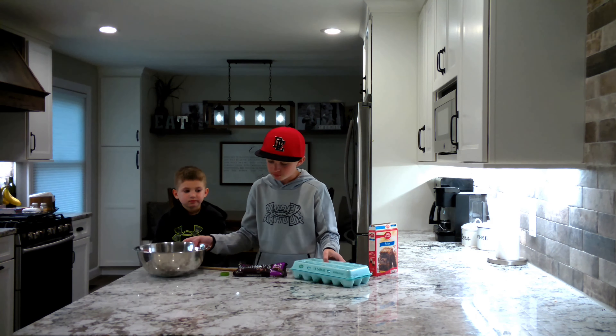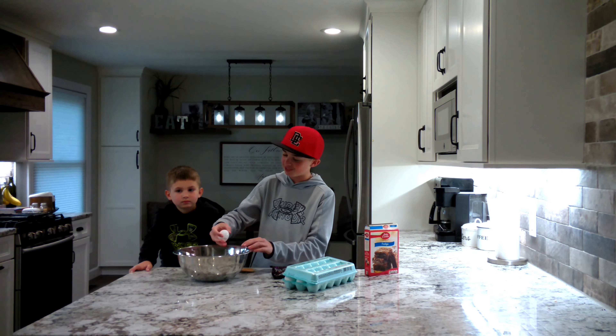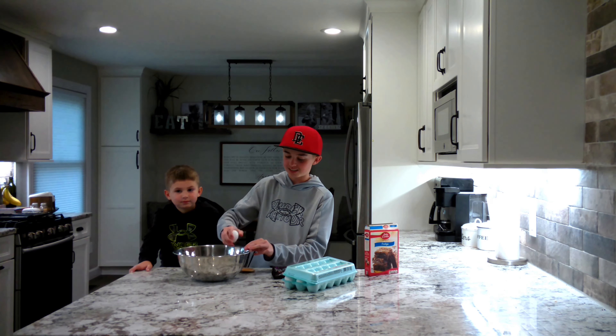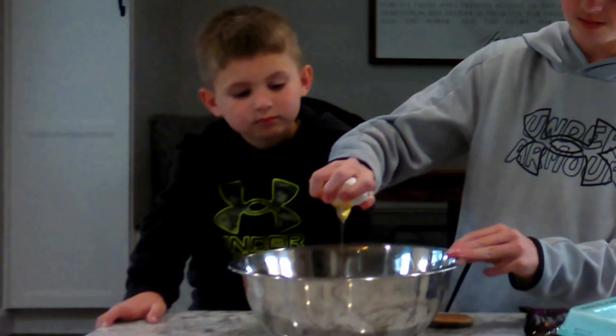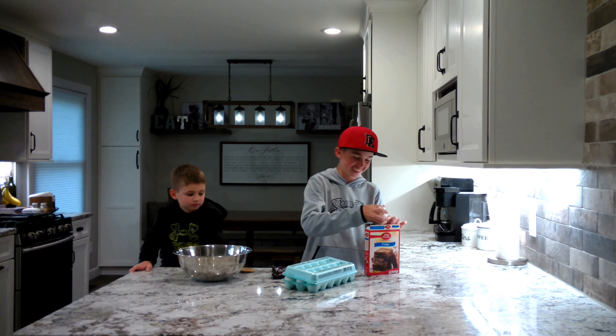Okay guys, first let me take apart our mix. I'm gonna have a little help from Elliot — dump it in the bowl for us, Elliot. Make sure you do not spill! That is how you do it right there, folks. While Elliot does that, I'm gonna grab a half cup of canola oil and pour it in.